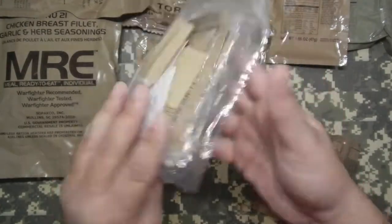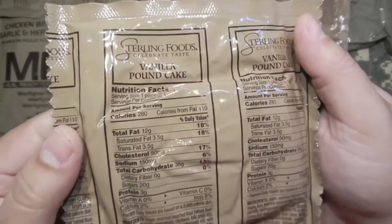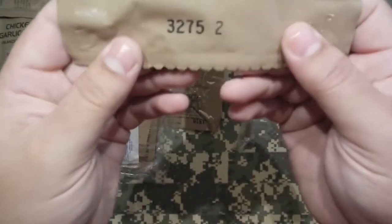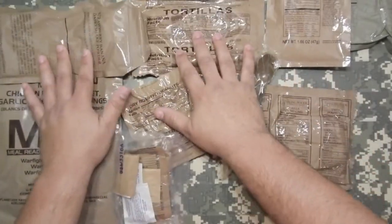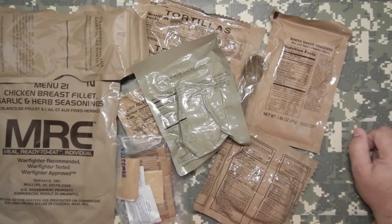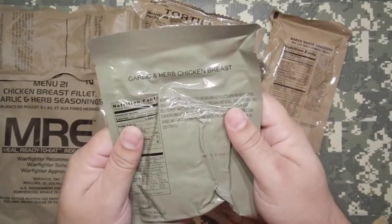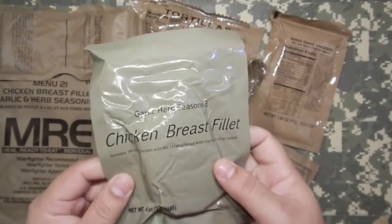Accessory packet. One last item here — vanilla pound cake from Sterling Foods. Here's the nutritional info. Sterling Foods out of San Antonio, Texas, with a date code of 2013, 275th day. Here's everything we got. Where's our FRH? I saw a forum post that said people were not having FRHs with this menu item number 21. Very interesting — so this will be boiled on the stove range because I don't feel like eating cold chicken.